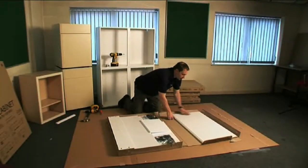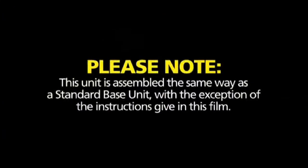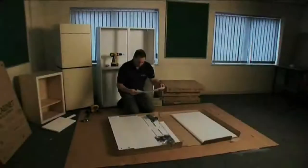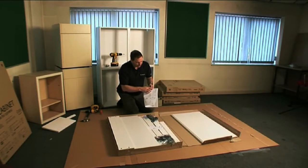I'm going to be assembling this 1000mm base unit and turning it into a sink unit. If you follow the assembly guide, it says using as a sink base and it tells you how to adjust it here.